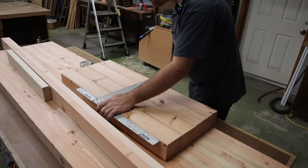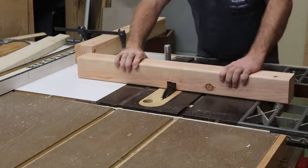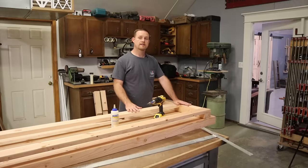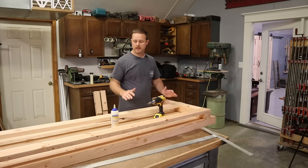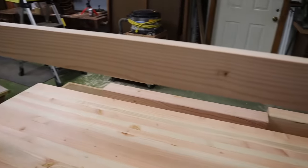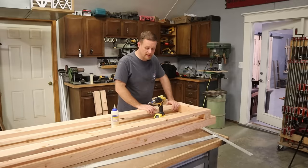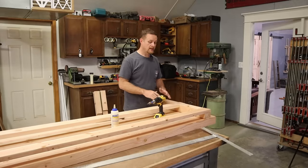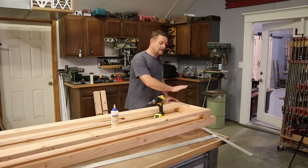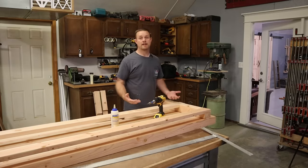After I cut the dados into the legs, I went ahead and cut my three stretchers to 86 and a quarter inches. I came up with this length basically by setting the legs on the bottom side of the table and just looking at what looked visually pleasing to me — there was no rhyme or reason beyond that. I'm going to start with the back stretcher assembly. For the long stretchers, I'm actually going to glue and screw them. But for the short stretchers that connect the back legs to the front legs, I'm only going to screw those in case I ever need to move — I can flat pack this bench and take it with me.